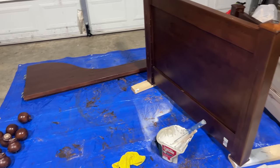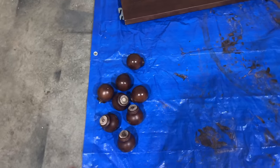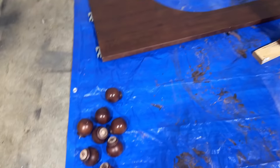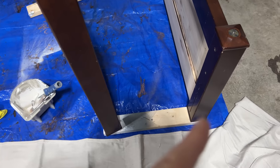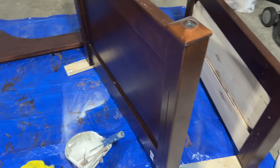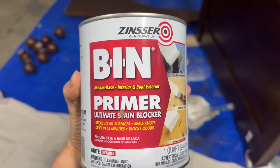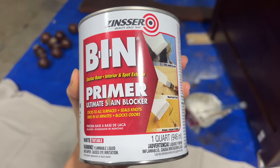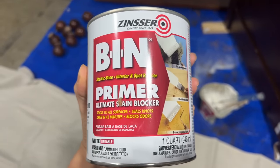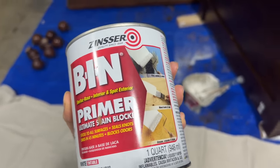The day has finally come — I am going to start painting Myla's new bed frame. My husband took off all the legs and the little feet, and we also took off the balls that go on the top. My husband so kindly set up a rig so that these pieces can stand upright while I paint them, which was really nice. It's going to make it so much easier to paint. I feel like you can do a better paint job when stuff is taken apart.